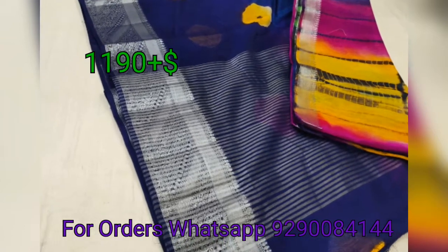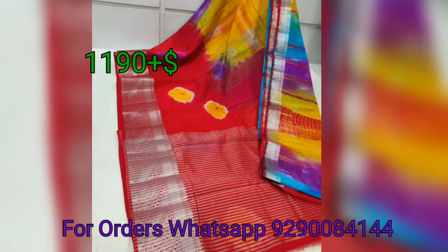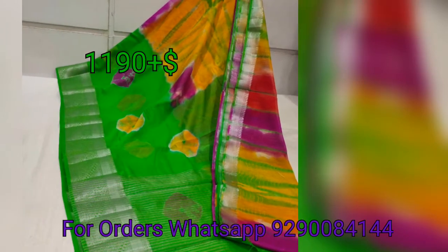This saree is a linen silk mix. It has a shibori tie and dye design. Overall, this saree has a wooden border.